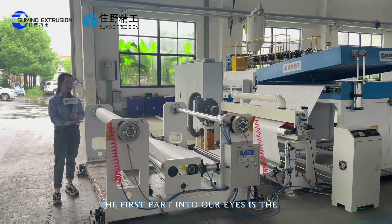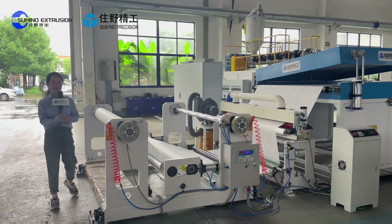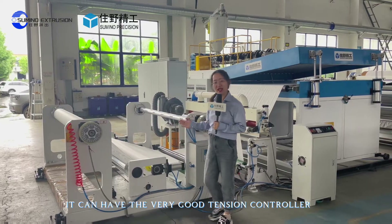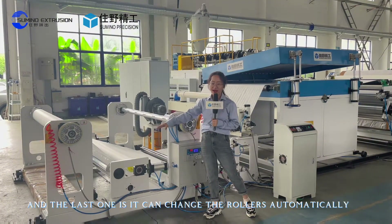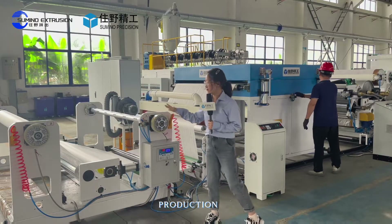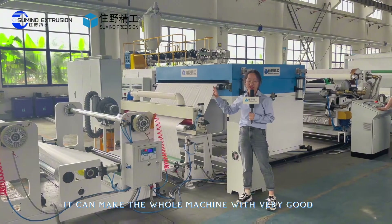The first part we see is the magnetic particle unwinder. This unwinder has lots of features — today I will tell you three. First, it has a very long lifetime. Second, it provides very good tension control. Third, it can change the rollers automatically so you can produce without stopping, which is very necessary for good production. It also has precision adjustment, making the whole machine run with very good synchronization.